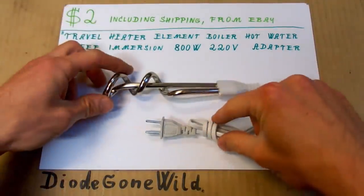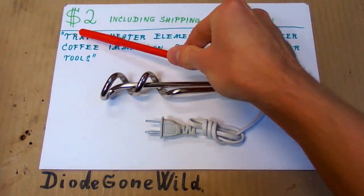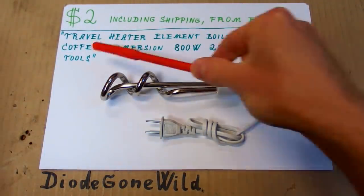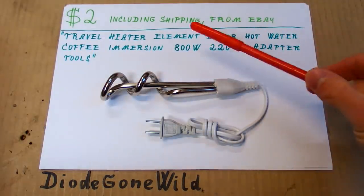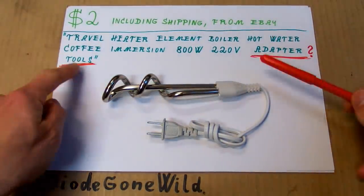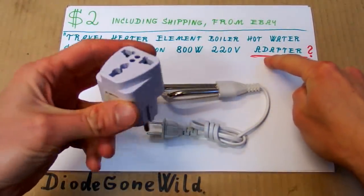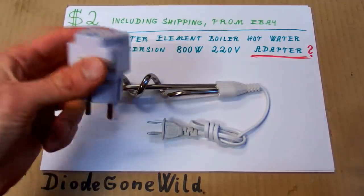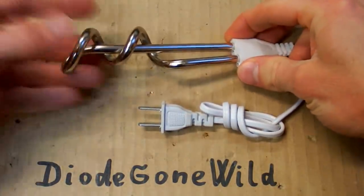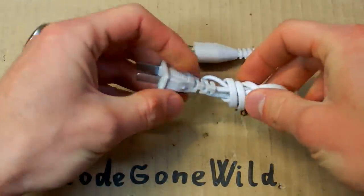Today let's take a look at this dodgy Chinese water heater. It's from eBay for just two dollars including shipping, and the listing says: travel heater element, boiler, hot water, coffee immersion, 800 watts, 220 volts, adapter tools. Why does it say adapter tools? They probably mean you need an adapter to use it in different countries, but it doesn't come with any adapter. It's basically just a heating element with a plastic holder, a cable, and a Chinese plug.